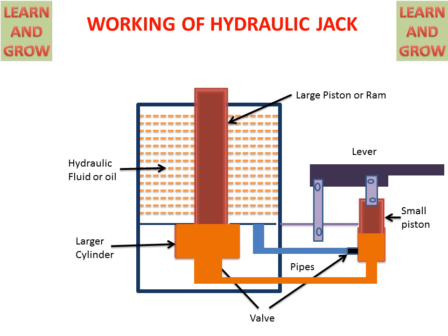By applying a small force with a small lever, we can lift a heavy load. This is the basic principle of the hydraulic jack.